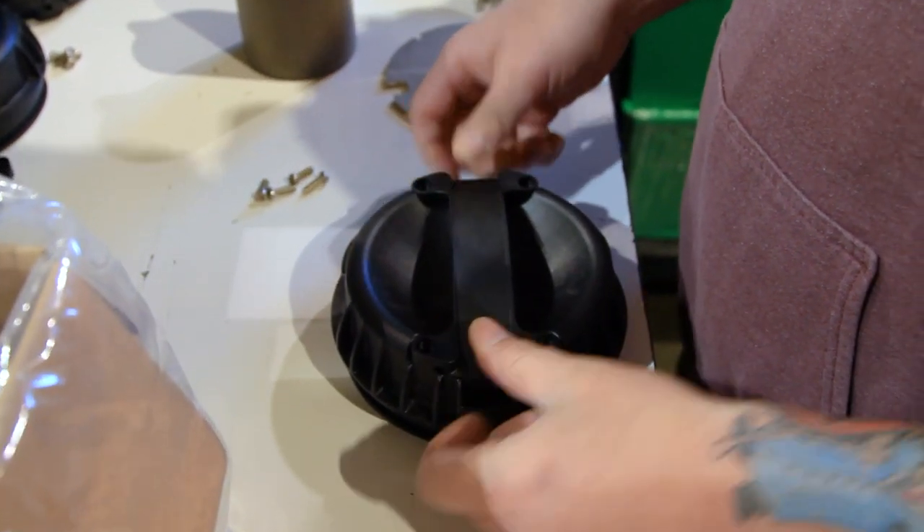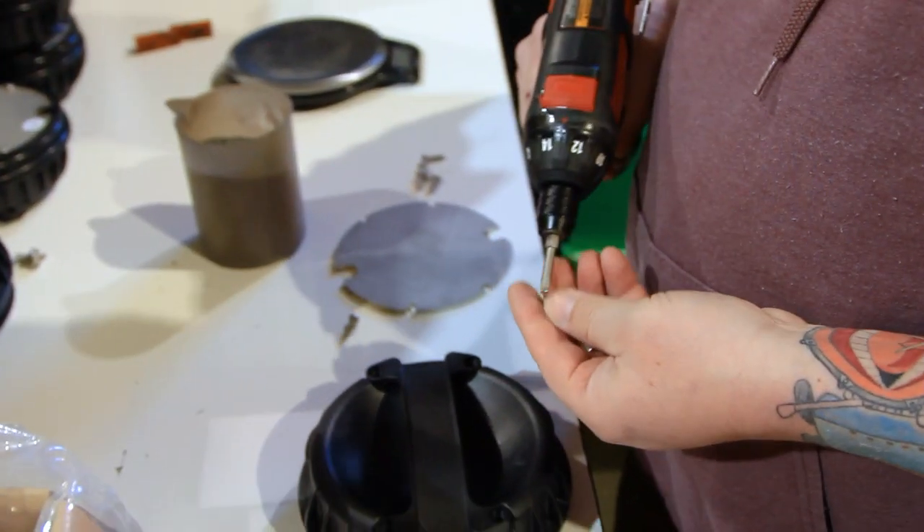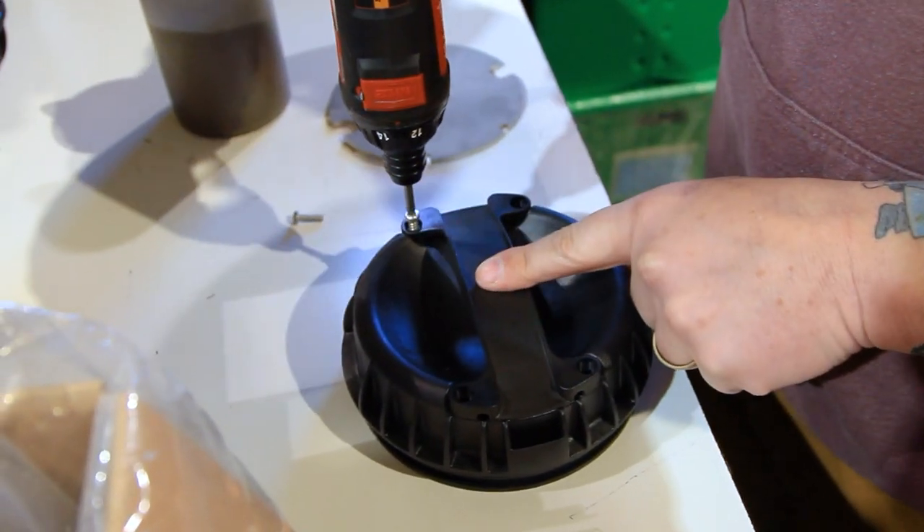The first step is to attach the nose handle to the nose cap. Simply press the handle into the spaces on the top of the cap and fasten an M5x16 screw into each of the four holes.